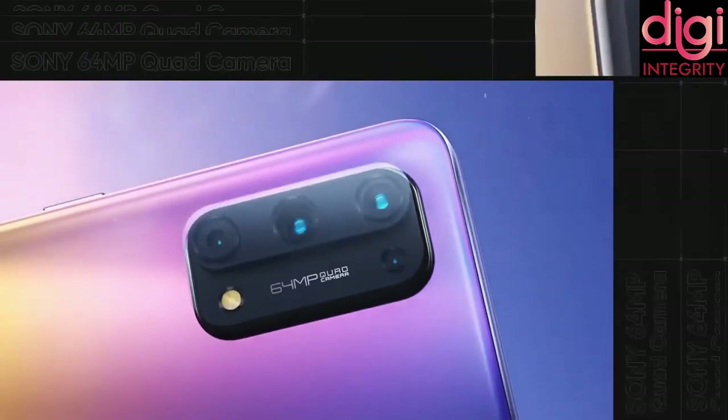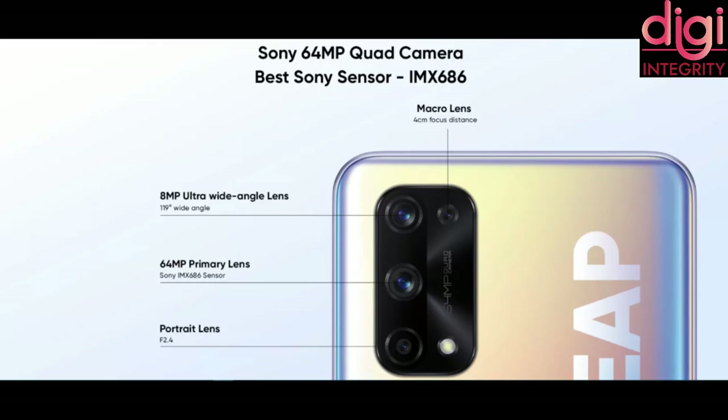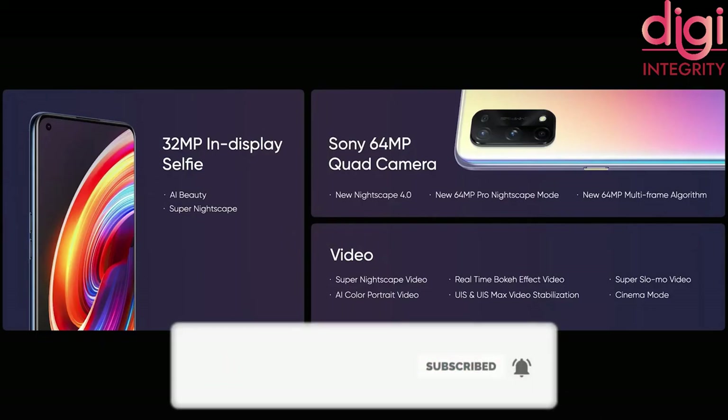To speak about the camera features, it comes with a quad rear camera setup. The main camera is 64MP Sony IMX686. It has an 8MP wide-angle camera of Hynix HI846 model, a 2MP macro camera, and a 2MP mono camera. The front camera is 32MP and supports two frame rates: 30fps and 60fps.